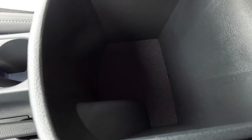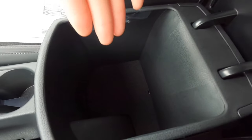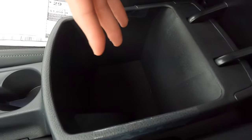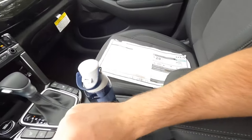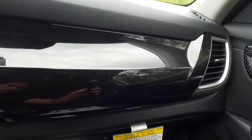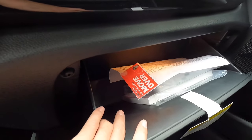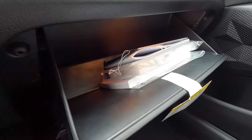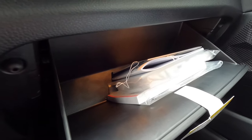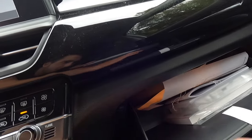You get two cup holders and a nicely padded armrest. Opening the armrest, you don't get any connectivity in there, but you get about six to eight inches of depth for storage — just be mindful that it fills up quickly. The dash has a subtle texture pattern next to the gloss black area. You do not get a lockable glove box, but there's a good amount of storage space in there. Right now the owner's manual is in there, but you can fit napkins, straws, maybe some snacks. The glove box is also illuminated.